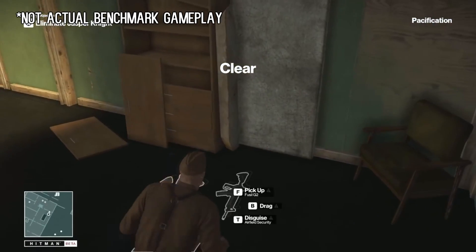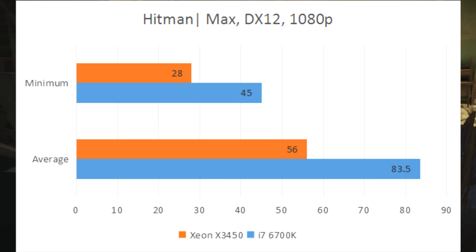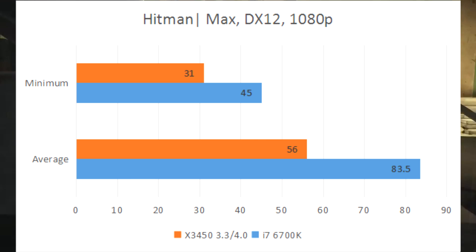The X3450 presented similar bottlenecks in Hitman. The i7 takes a noticeable lead and keeps it even with a nice bump in gigahertz on the Xeon. At least there's a small victory in the minimums, as the CPU is now able to maintain 30 FPS 100% of the time.